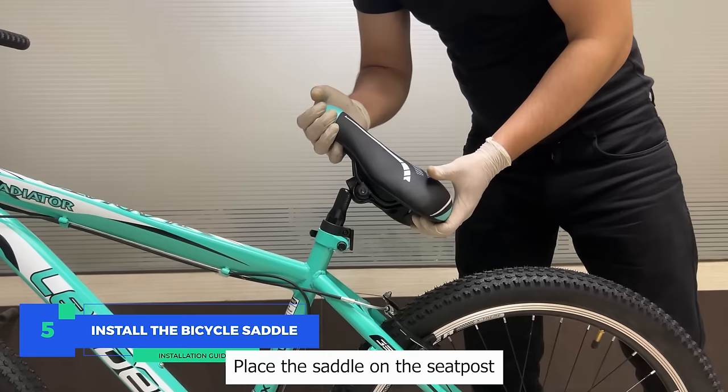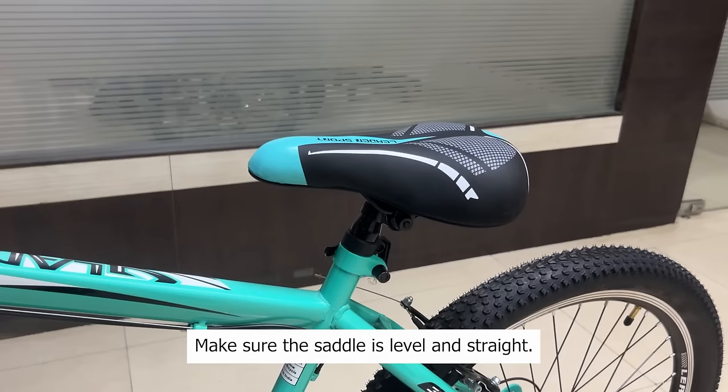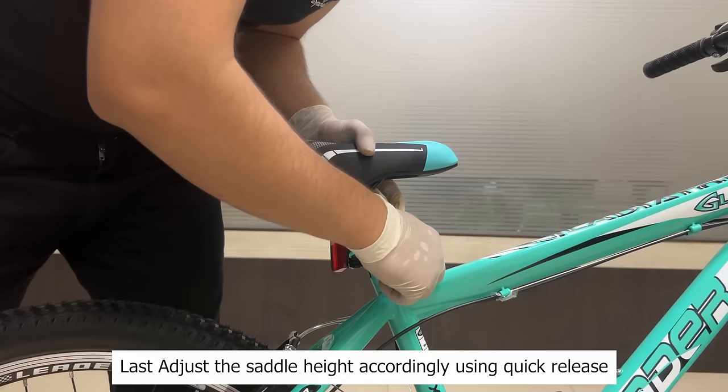Step 5: Install the bicycle saddle. Place the saddle on the seat post and tighten the bolts using the wrench. Make sure the saddle is level and straight. Last, adjust the saddle height accordingly using the quick release.